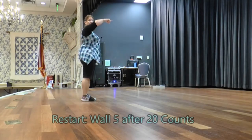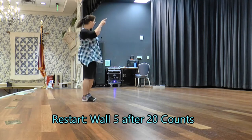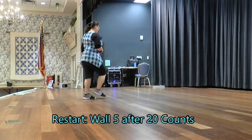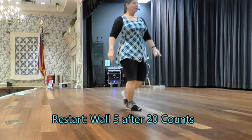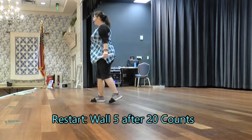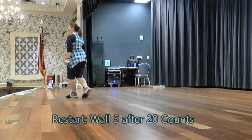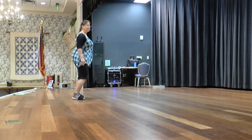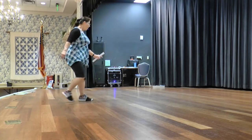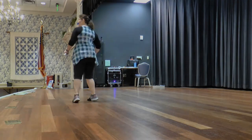When we get back to wall five, all the way around, we have a restart after 20, which is the step, touch, step, touch — restart. So let's try that restart wall here. On seven, eight. Cross, sweep. Cross, then cross, side, behind, side, shuffle. Rock, shuffle, quarter. Quarter, bind. Side, behind. Side, cross. Step, touch — restart. Cross, sweep, and across, and cross, side, behind, side, shuffle. Cross, rock, shuffle, quarter. Step a quarter and bind. Step, touch. Step, touch. Back, drag. Ball, step, step. Rock, return. Toe, half. Toe, quarter. Behind, side.